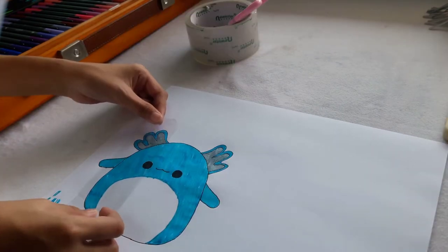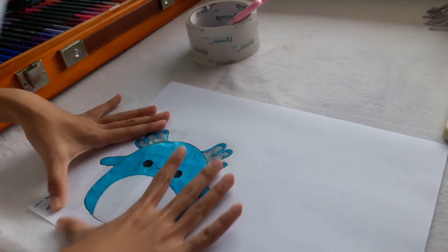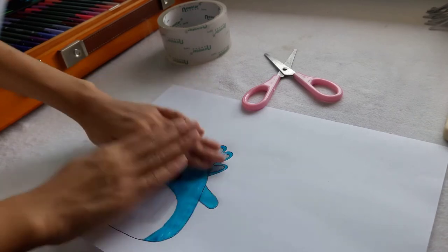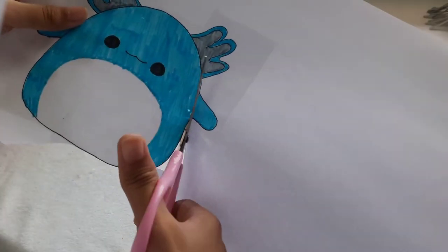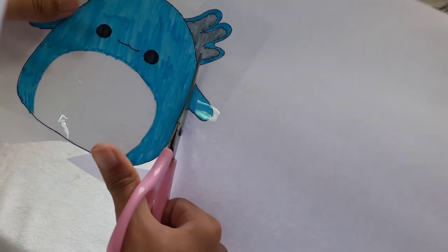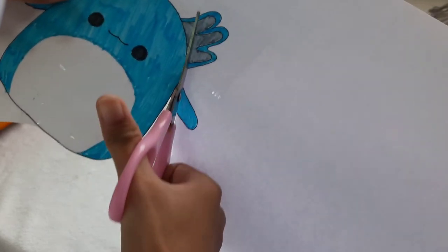Now I'm just going to take my clear tape and laminate it, and cut it out. This part is really important — you just want to cut around the arms and the ears.